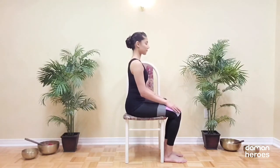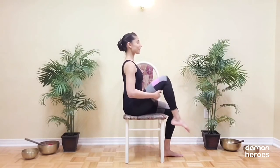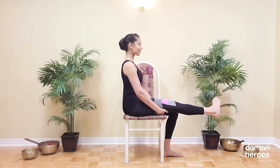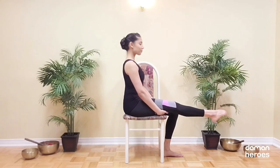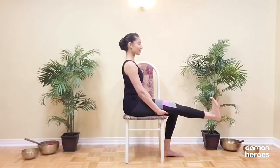Next we're going to get into our knees a little bit. Hold on to the backs of your thighs and then extend the leg, draw the knee into the chest, extend the leg and repeat. You can keep the leg extended now and get into some rotations at the ankle in one direction and then in the other, and you can also simply point and flex your toes.